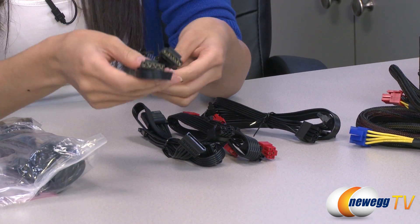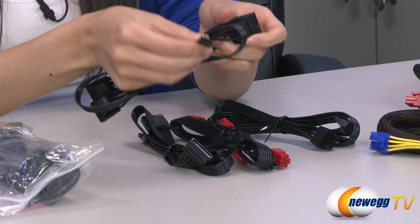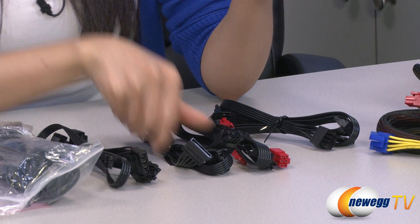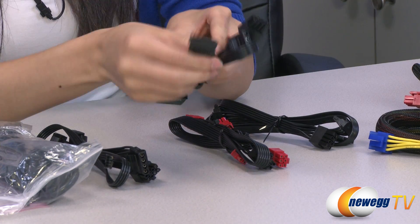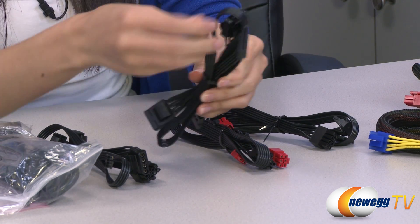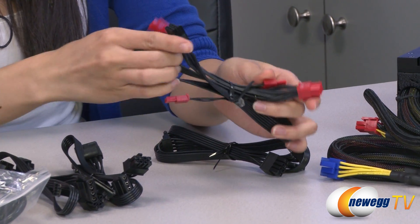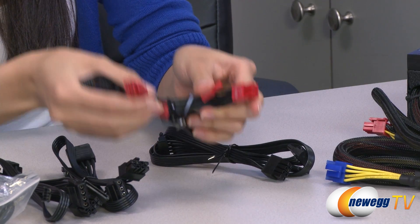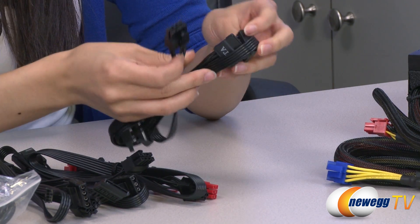We have three molex plugs and a floppy plug. Here we have two SATA connectors and two molex, and you get two six-plus-two pin PCI Express connectors.